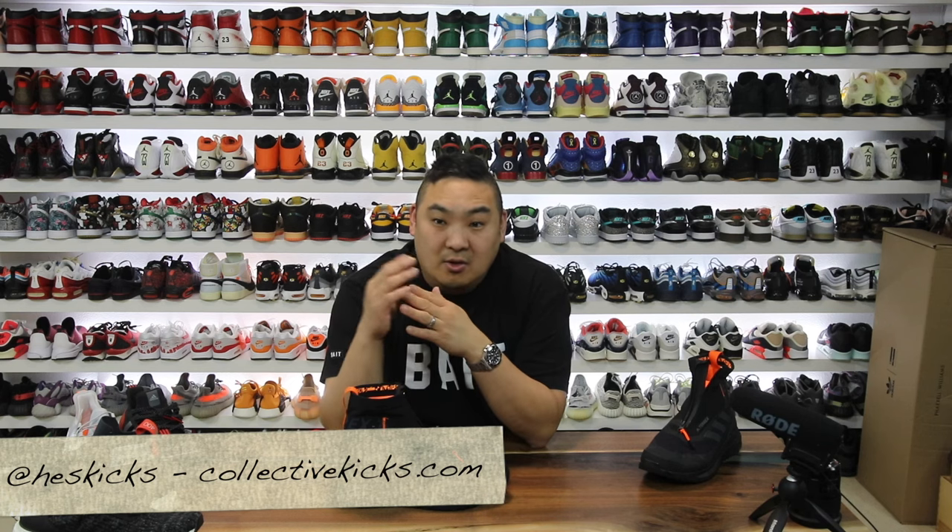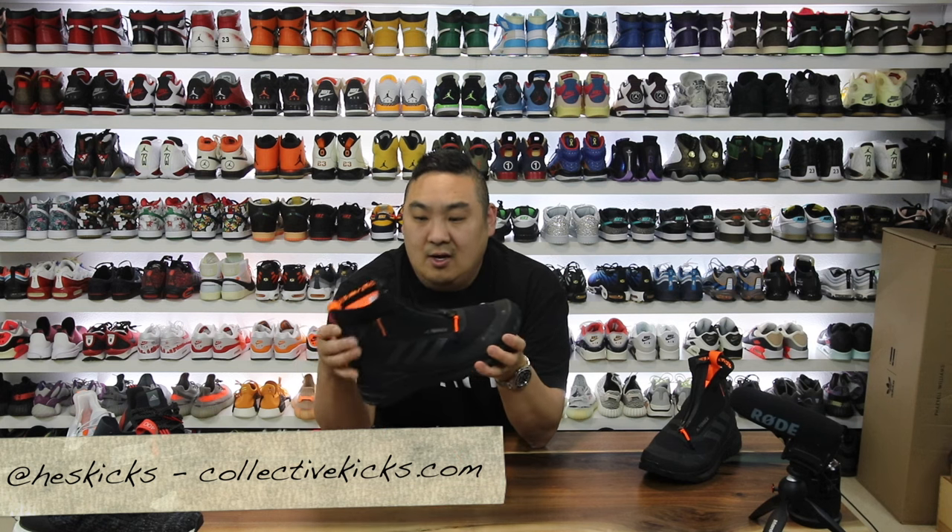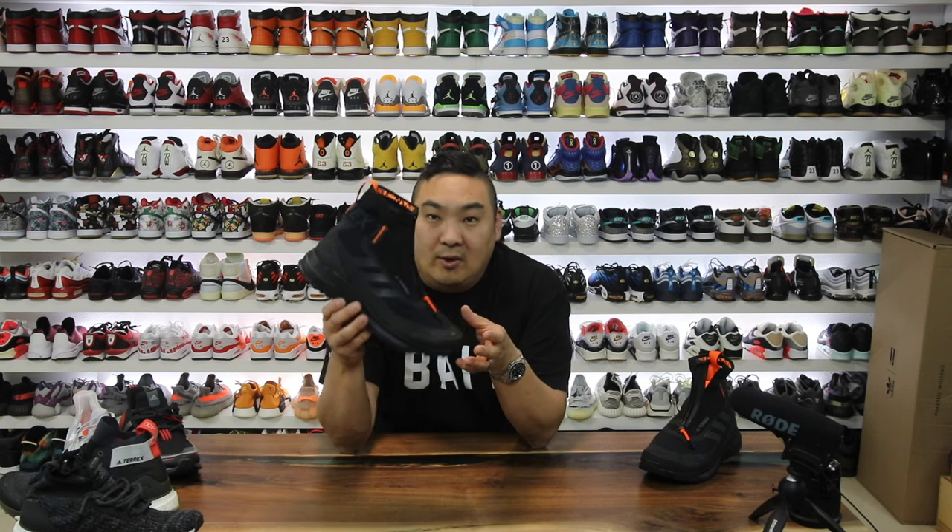What is going on, guys? Hess here, collectivekicks.com. If you guys haven't used my website, basically I just curate a bunch of sneaker deals for you guys, post them on the web, and hopefully you guys can find some good stuff out there. But this video, I wanted to show you guys this shoe again — the Terrex Free Hiker Cold Ready.